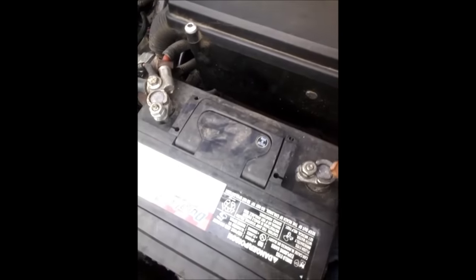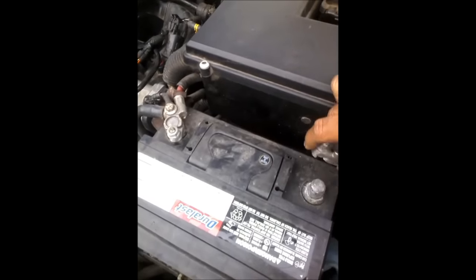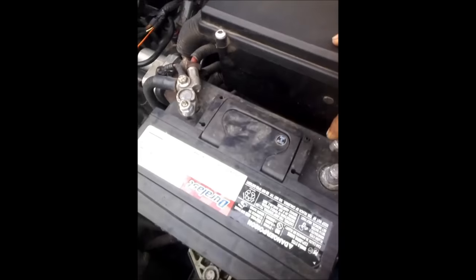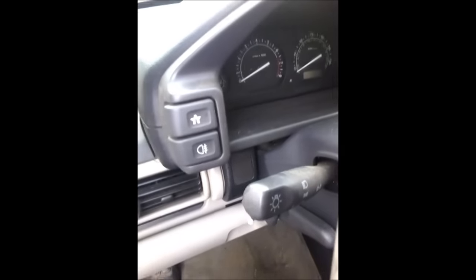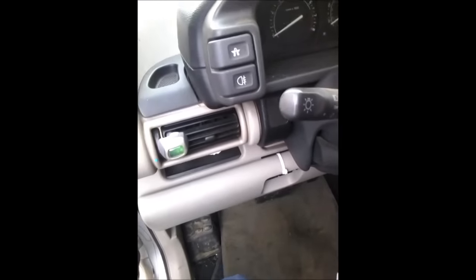So you will disconnect the negative cable and what you will do is touch it three times — touch one, touch two, touch three — and then you put it back, tie it, and go back inside your car. Close the key and then turn on the car, and the check engine light has to be off at this point.